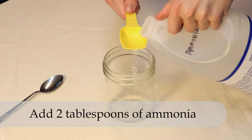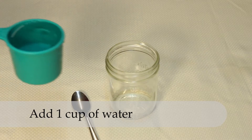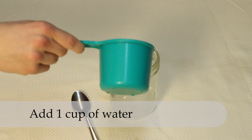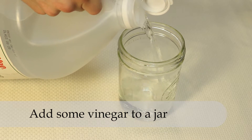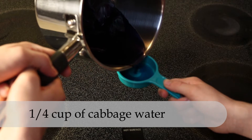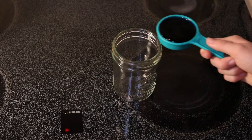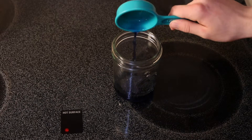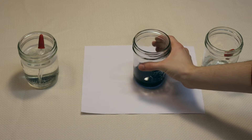Now add two tablespoons of ammonia to a jar. To the ammonia mixture, add one cup of water. Pour some vinegar into a separate jar. Now that the cabbage has cooled, pour out a quarter of a cup and put that in a clear jar. Place it on a white piece of paper to make the color easy to see.